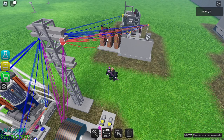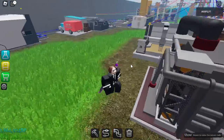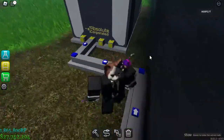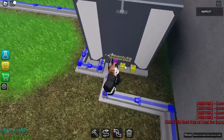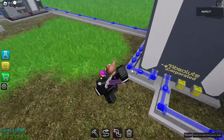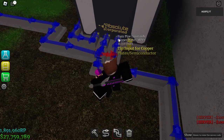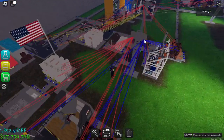By the way, the sand excavator requires a lot of power, so you need to give it plenty. Now we are making silicon. This is a whole lot of things you need to make, so it's a little complex overall. Now we have silicon here. If you don't know how to make copper plates, you just need copper ingots and make them into plates. Now we have the copper plates coming in.